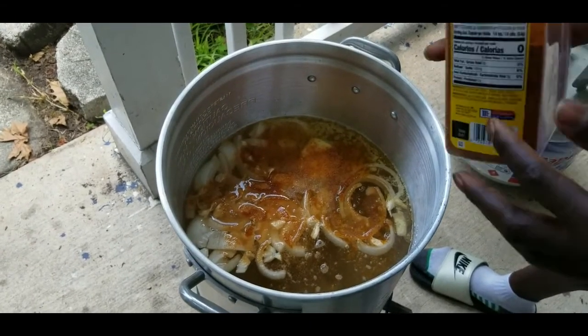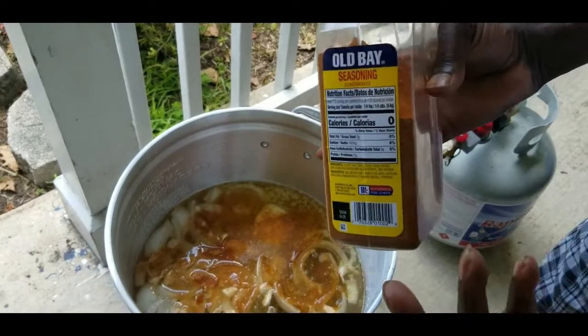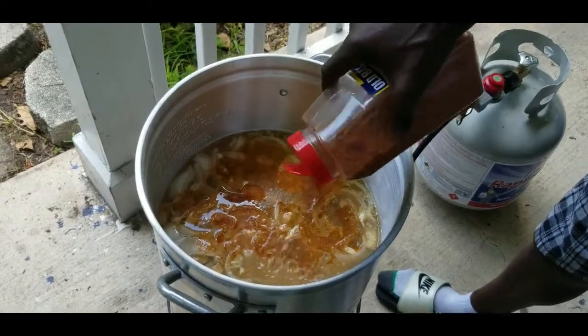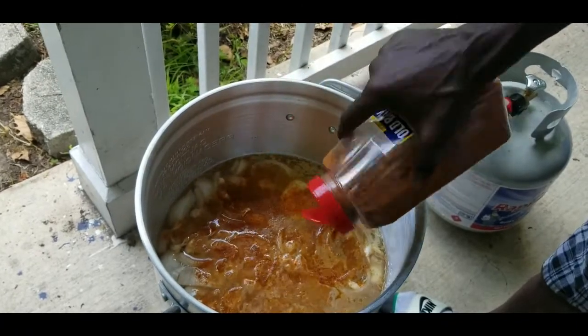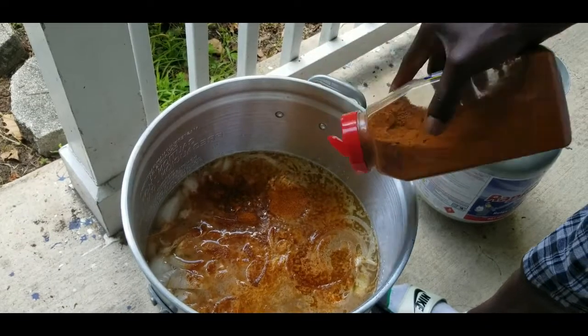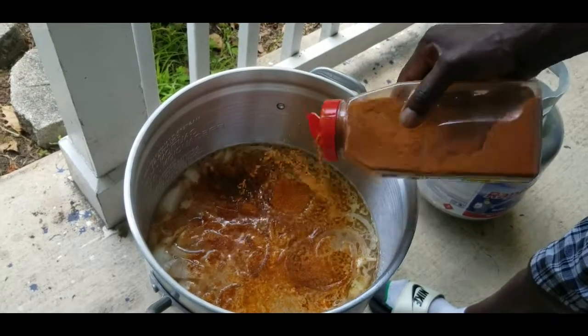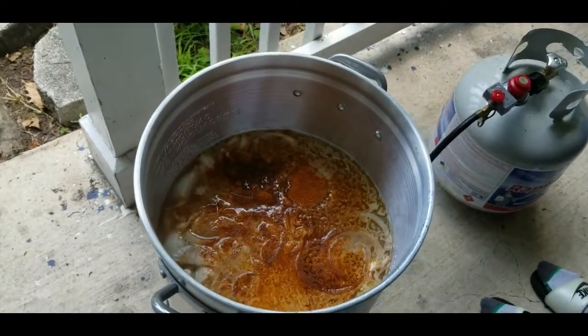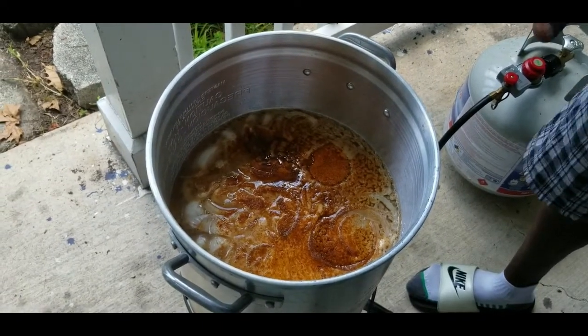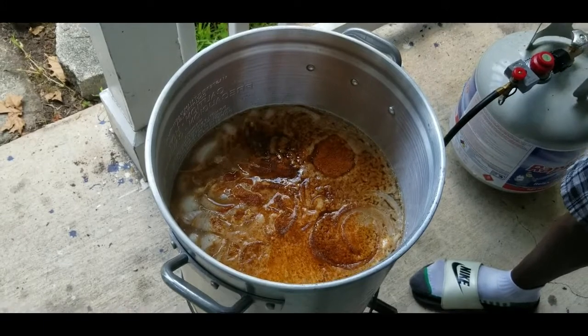Old Bay — you can't go wrong with Old Bay, that's one of my favorites. Put some Old Bay in there. It's got a little kick, so you don't want it too spicy. However you want your food — spicy, mild, whatever — I'm gonna put about this much because I don't want it too spicy. Let that boil and get the aroma going.